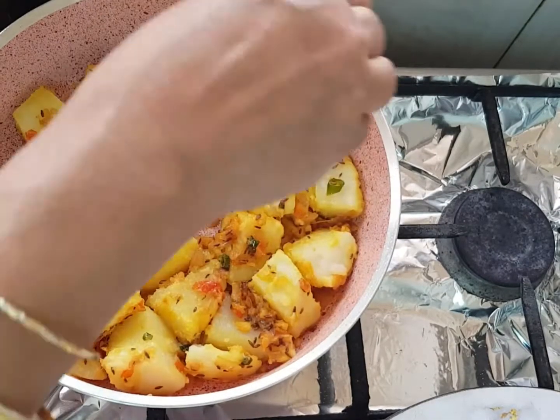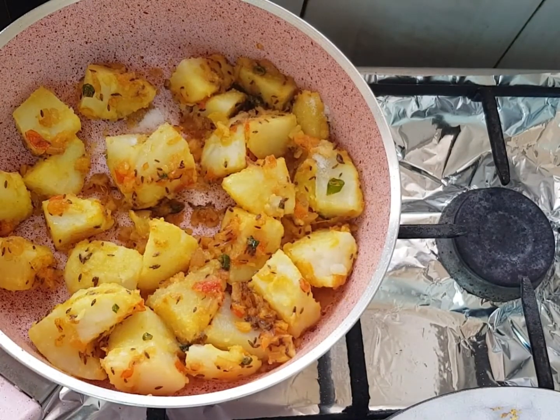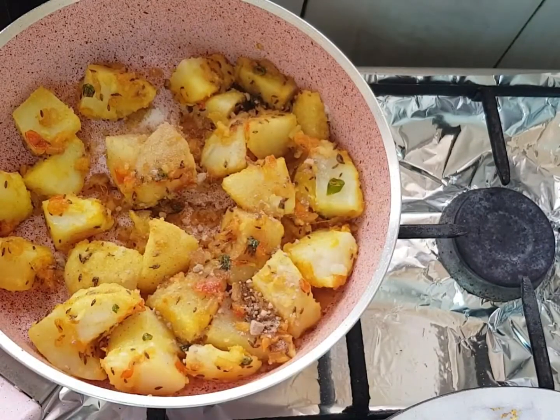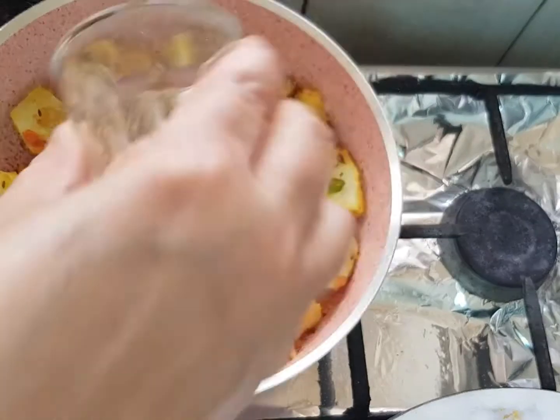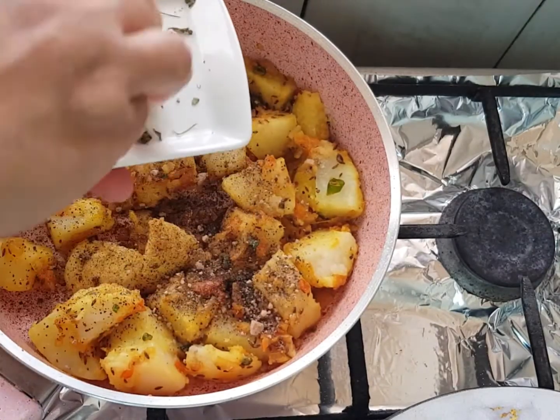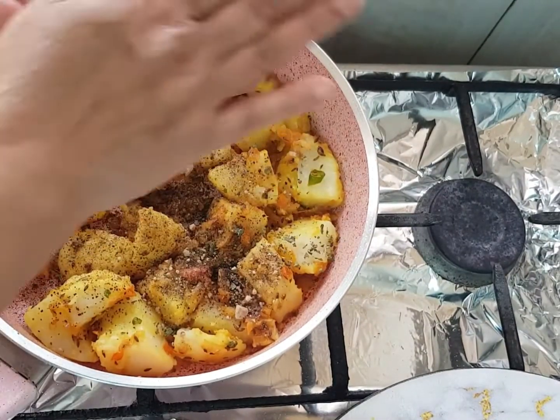Add salt to taste, half teaspoon of dry mango powder, one teaspoon of black pepper, and two tablespoons of dry fenugreek leaves — just crush and add.